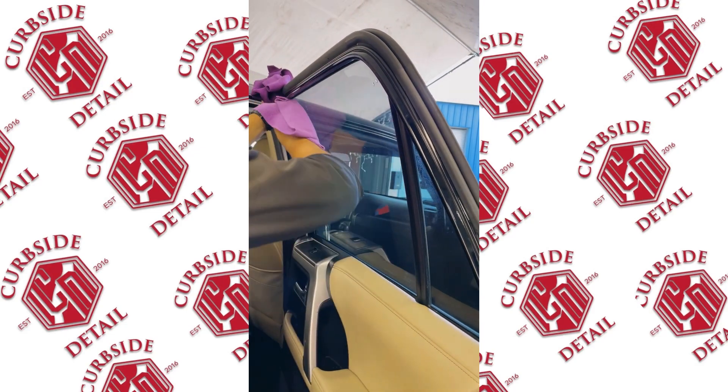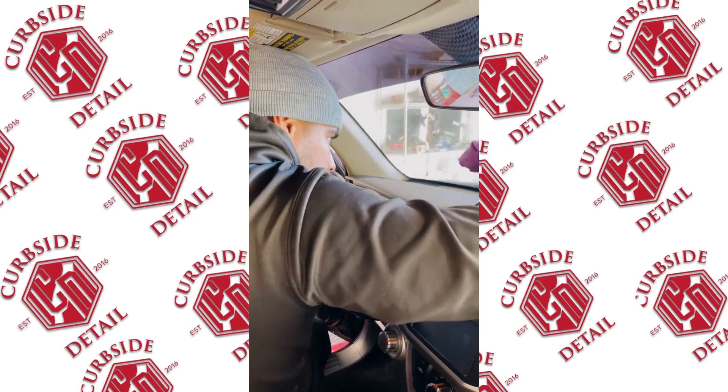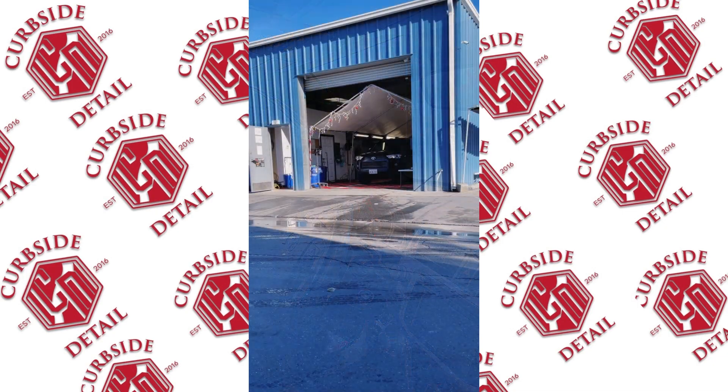For the windows, we're hitting them with the two-towel method — one wet towel, one dry towel — that's gonna get nice streak-free results. Sometimes if we need to, we'll spray a little bit of wax as well.